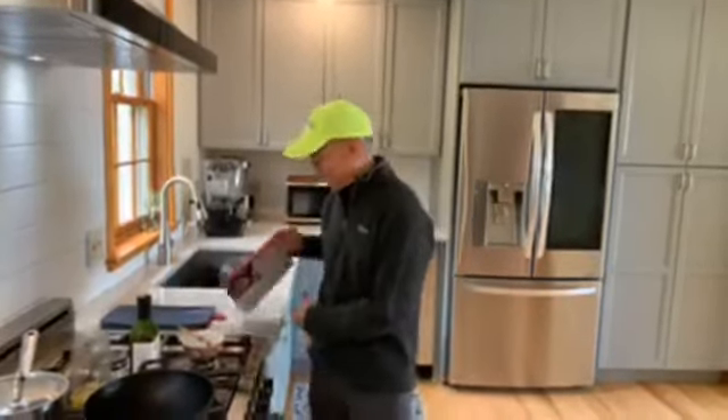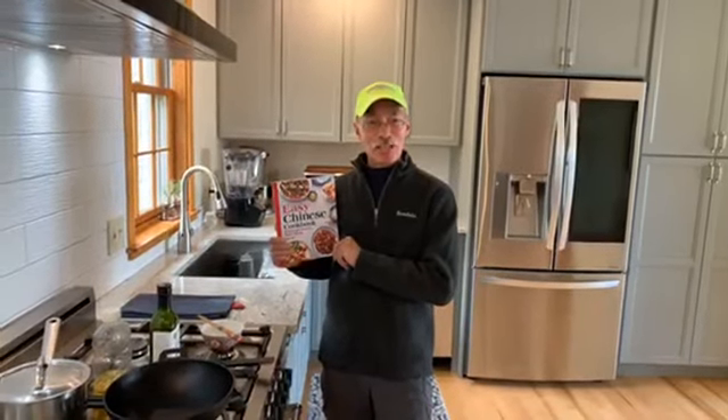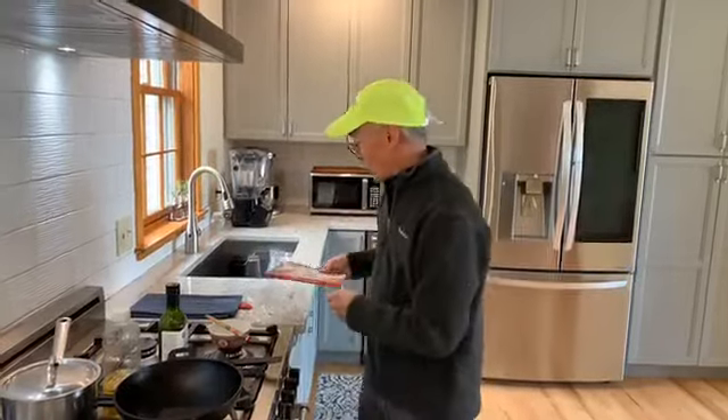Hi, welcome back! Today we're going to do a recipe from my new cookbook called The Easy Chinese Cookbook, which is available on Amazon now. We will do cashew chicken.